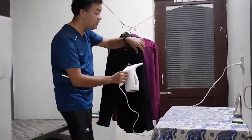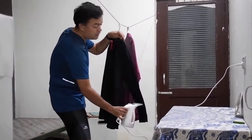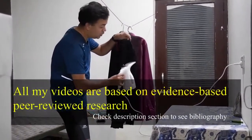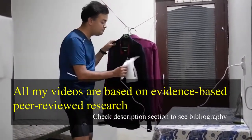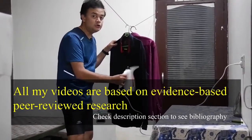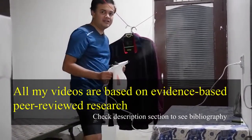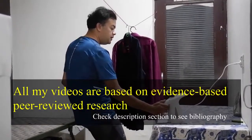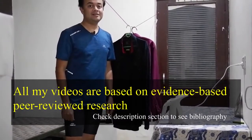And you can also save a lot of time, which you can use more productively for other purposes rather than this mundane work of ironing clothes — like making nice YouTube videos, like what I'm doing now! Thanks for watching. I hope you liked this video. If you did, please click the like button below and don't forget to subscribe. Have a nice day!